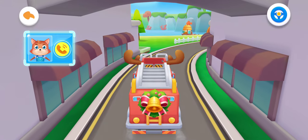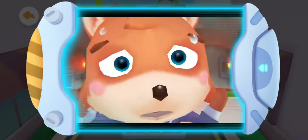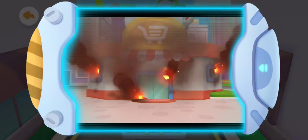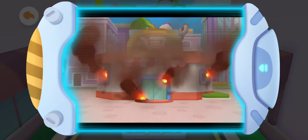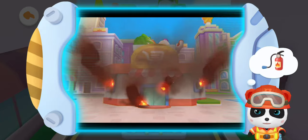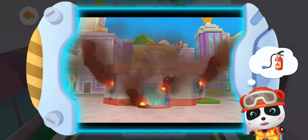There is an emergency call for help! Oh no! The supermarket is on fire and many people are trapped in the supermarket! Firefighter Kiki, please come to the rescue! It's urgent! Come on, Kiki! The fire extinguisher can put out the fire. Firefighter Kiki gets ready to go!